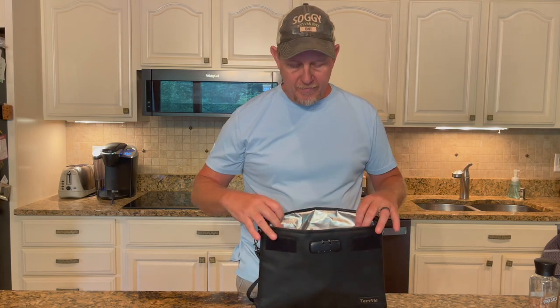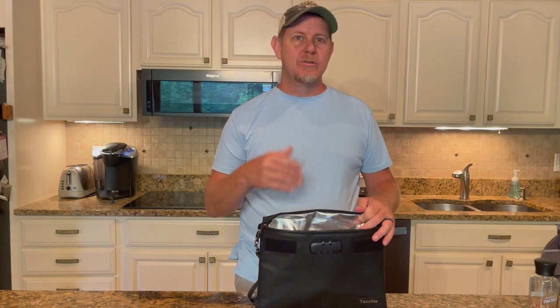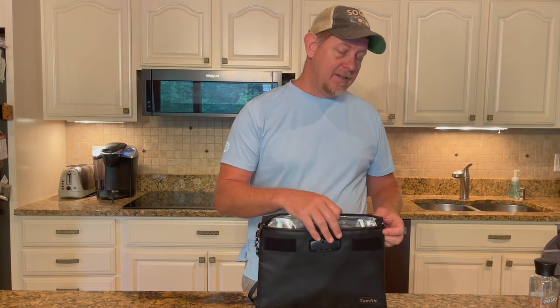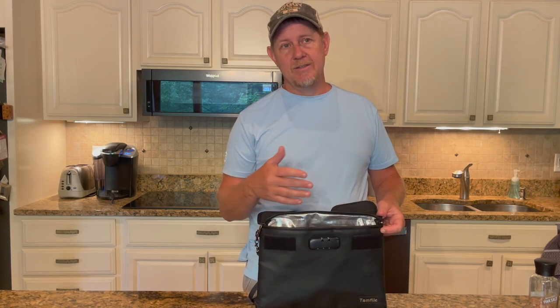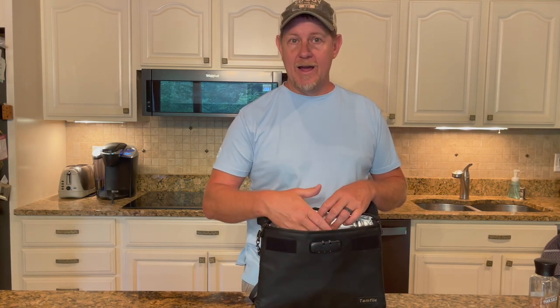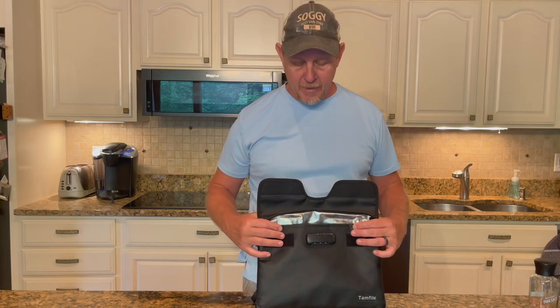I feel like something like this is going to be a good added extra step in case we were to ever have a fire. One thing that was interesting is that it is water resistant — it is not waterproof. So in the event that you have a fire, your documents might not be burnt, but you may actually have some water damage from the fire being put out.